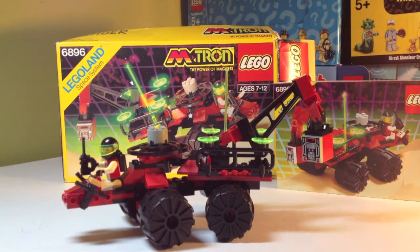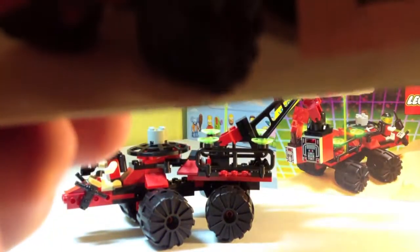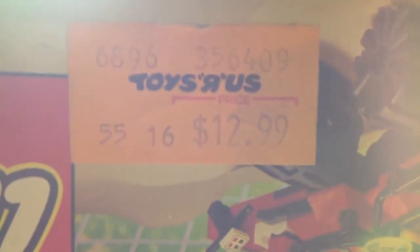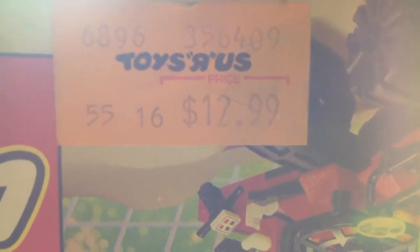It is from 1990. It is from Emtron. It is awesome. The original retail price — I checked on BrickSet, didn't have it up there — but wherever this came from, it was upside down: it was $12.99 at Toys R Us, way back in the day. So with that being said, let's hop right into it.